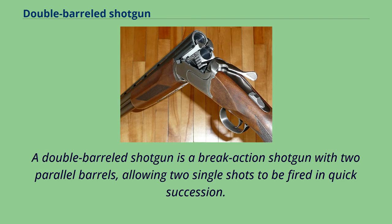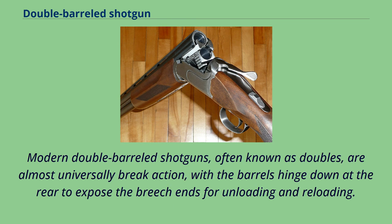A double-barreled shotgun is a break-action shotgun with two parallel barrels, allowing two single shots to be fired in quick succession. Modern double-barreled shotguns, often known as doubles, are almost universally break-action, with the barrels hinged down at the rear to expose the breech ends for unloading and reloading.